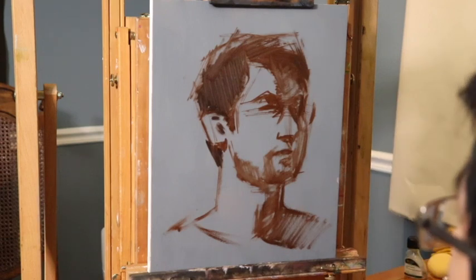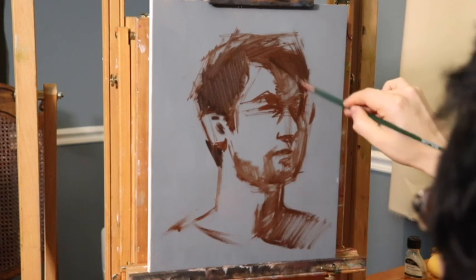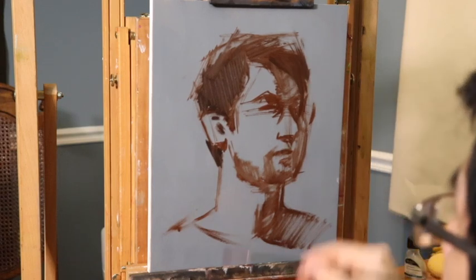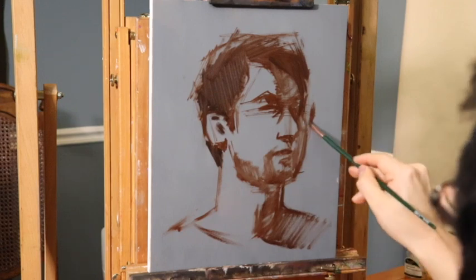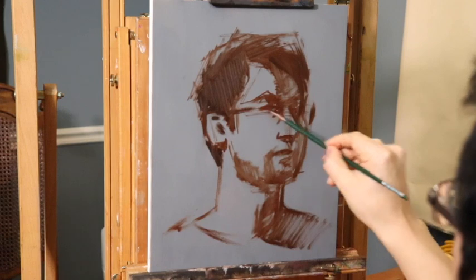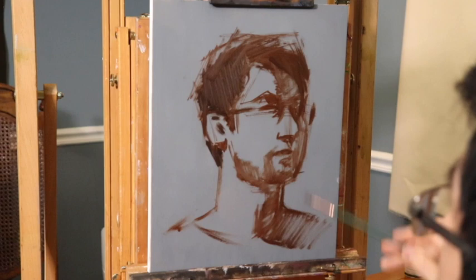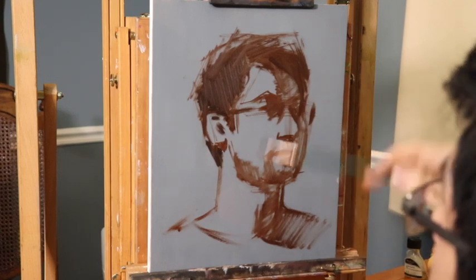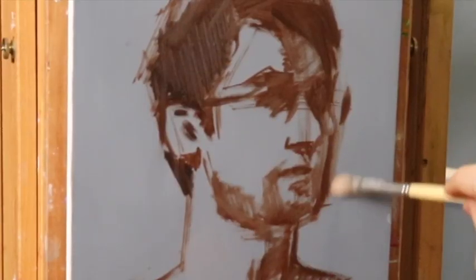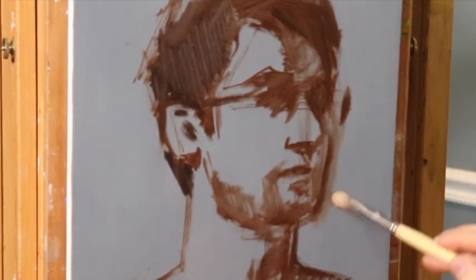The beginning of the block-in is usually pretty messy. I'm trying to cover a basic sense of the shapes — the eyes, nose, and mouth could all be moved around. Everything is pretty free and nimble so I'm able to make a lot of adjustments. The idea behind this alla prima style start is to get the panel covered with color and to start the big form modeling.